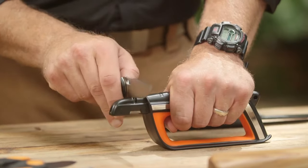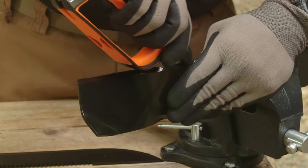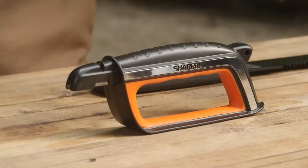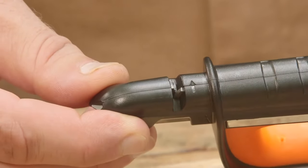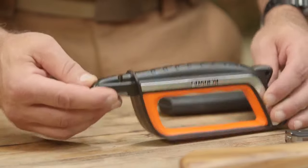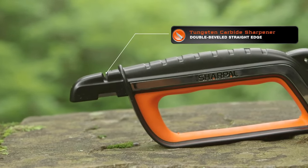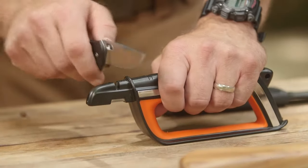It can be used to sharpen kitchen knives, garden pruners, shears, blades, axes and more. This is smartly designed with a large guard and grip to protect your hands. It features multiple slots for use on a wide range of tools, like a tungsten carbide sharpener set at an optimal angle for getting a good, clean edge fast on your knife blade.